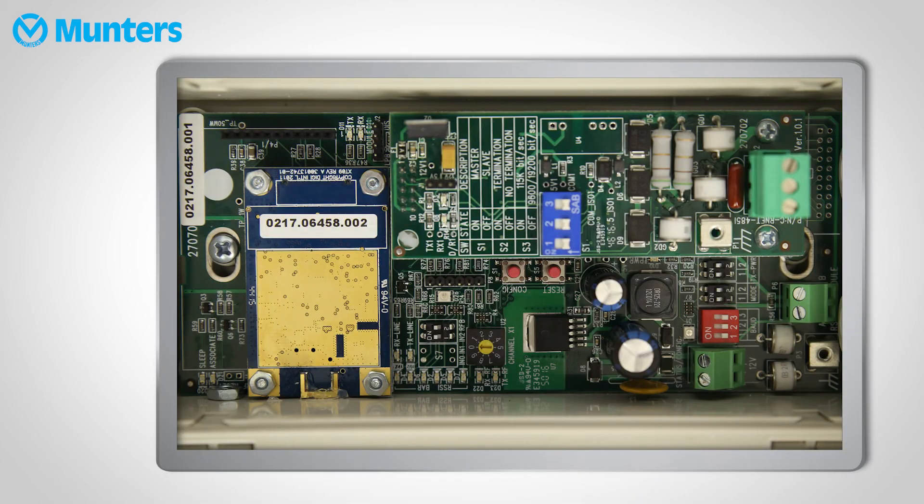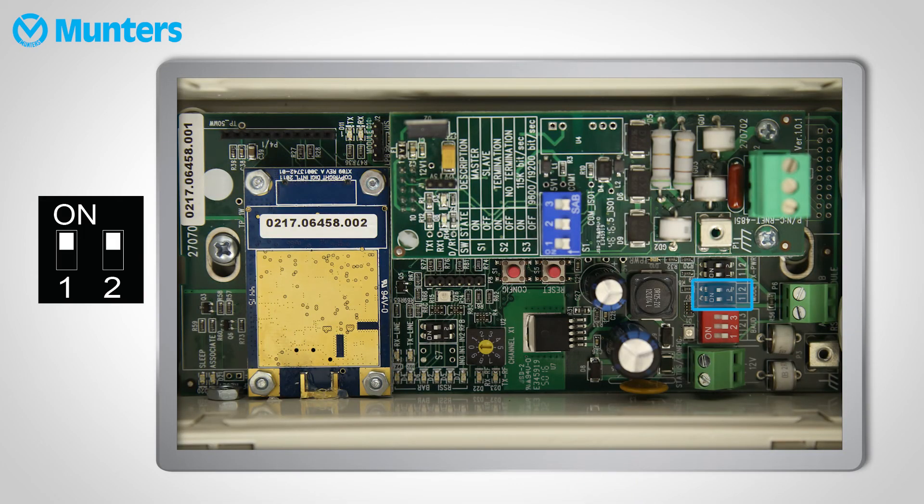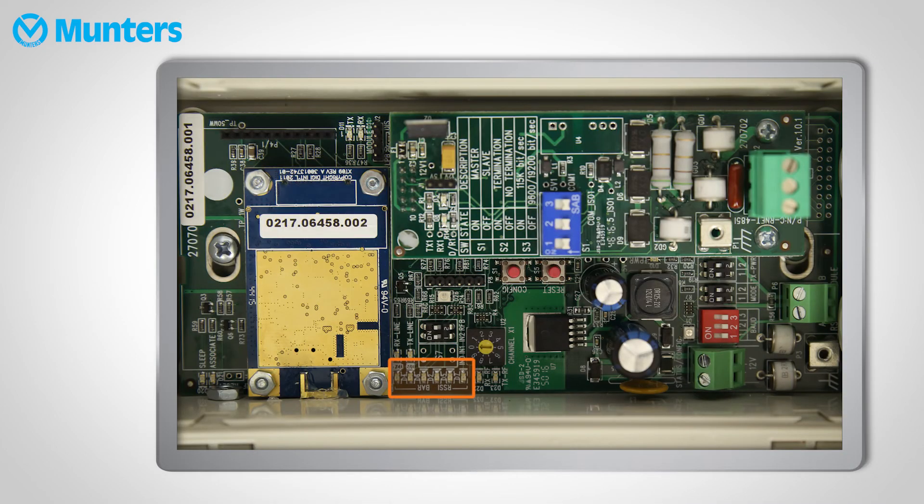Take the remote unit to the test location. Set the DIP switches just as above, with one exception: set the mode switch to loop back. At least two RSSI LEDs should be lit up for at least one minute. If they don't light up, reposition the remote unit and try again. Once you find the right spot, set the mode to remote, wire it to the controllers, and you're done.